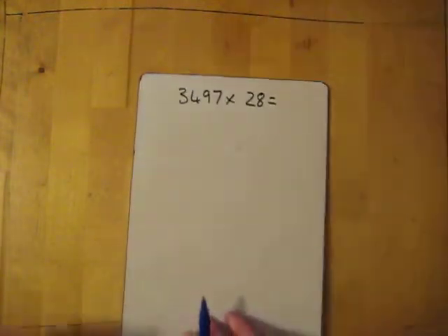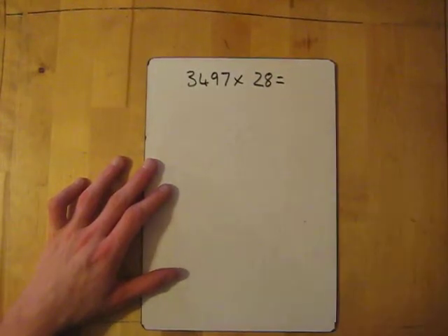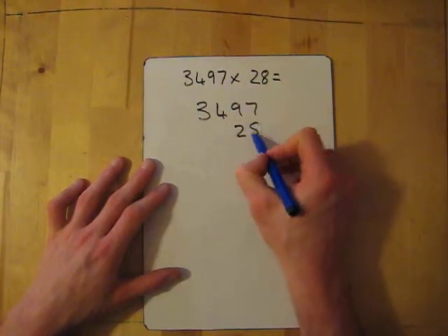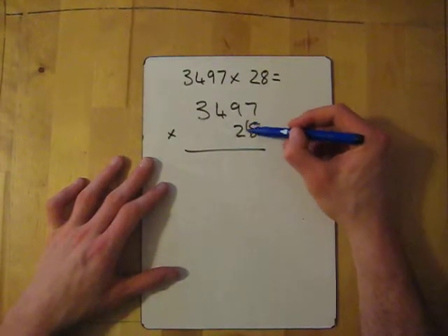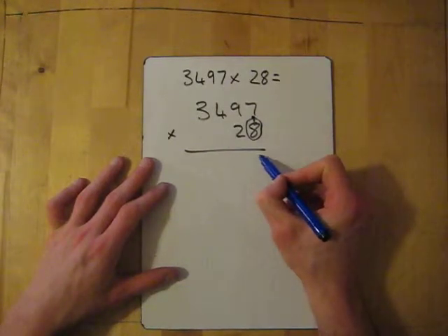Now let's try 3497 times 28. So we set out 3497 times 28. We start with line one, which is the eight.